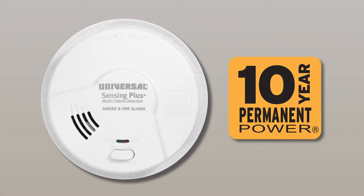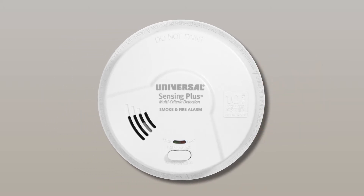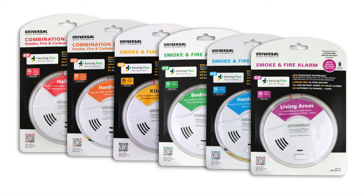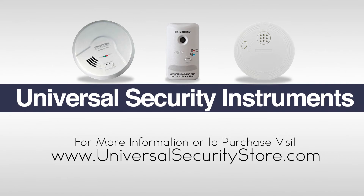All Universal Security Sensing Plus alarms are also powered by 10-year lithium-free batteries, ensuring a decade's worth of maintenance-free protection. For more information or to purchase a new Sensing Plus smoke alarm, visit www.universalsecuritystore.com.